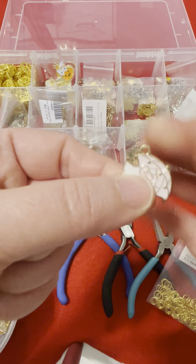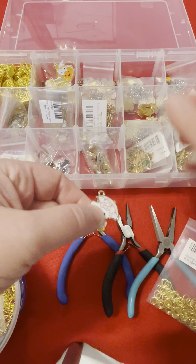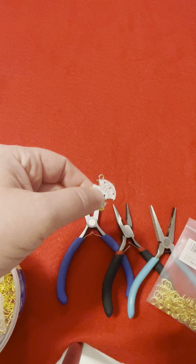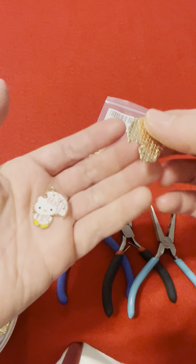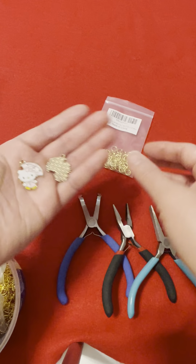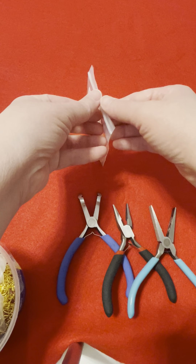There's the hole — I don't know if you can see it. This is Hello Kitty. Let's put this away and make some room. This one is gold — here's the back and the front. I'm gonna make two, so we need two jump rings. These are 10 millimeter.